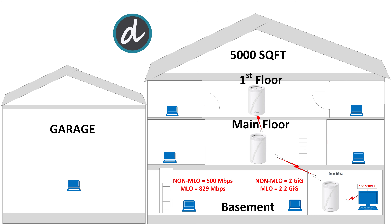Moving to the left corner of the basement, we achieved an average of 500 megabits per second for both upload and download without MLO, and an impressive 822 megabits per second download and 645 megabits per second upload with MLO enabled. Great results.